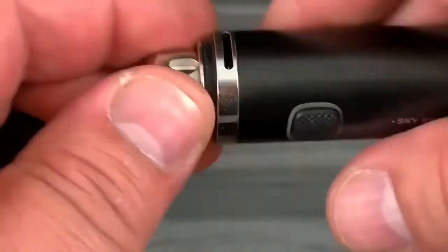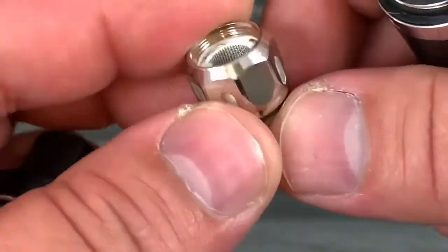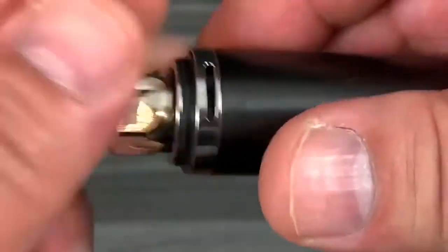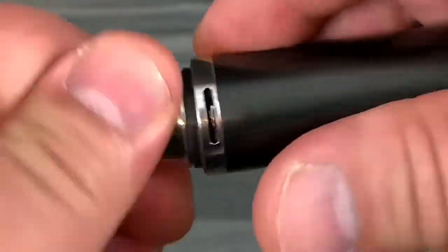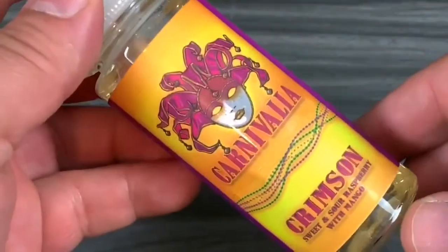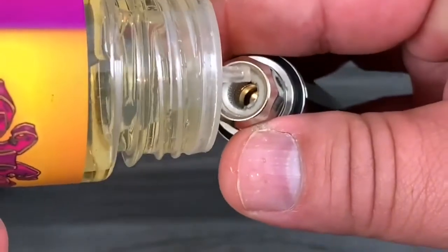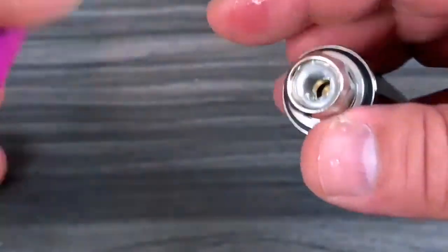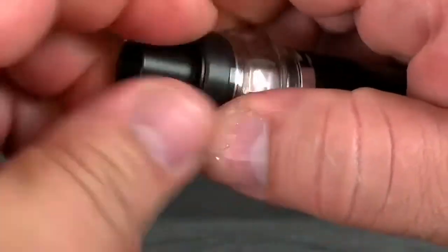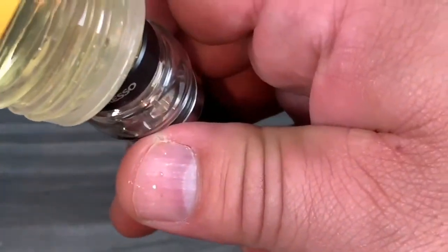You put your coil right here — this is a direct lung coil, not a mouth-to-lung. You can see the contact plate. To prime, take a couple drops and make sure you get it nicely saturated — don't over-wet it. Then open it up and fill it. Like I said, 3.5ml e-liquid capacity.